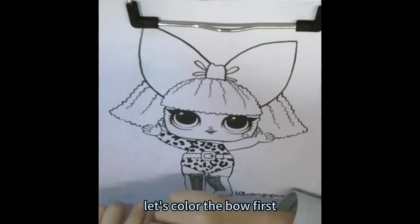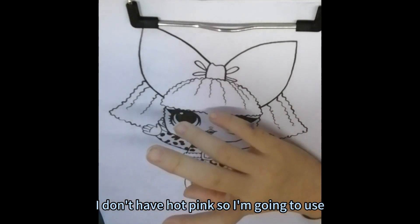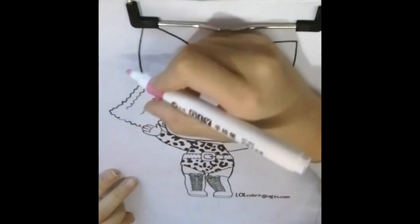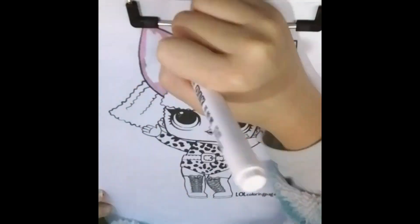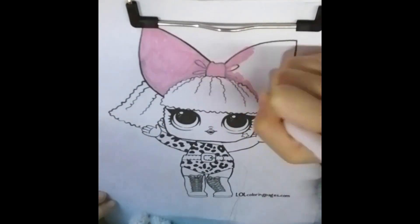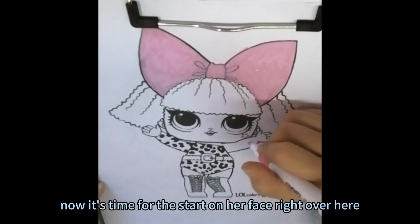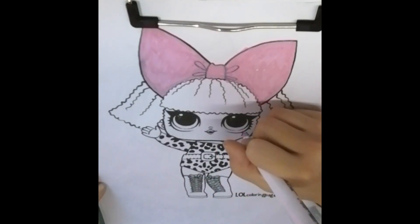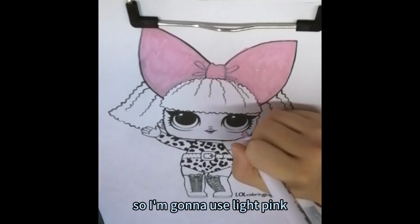Let's color the bow first. I don't have hot pink so I'm going to use light pink. Now it's time for the star on her face right over here. It's also hot pink but I don't have hot pink so I'm going to use light pink.